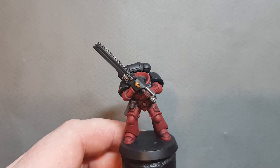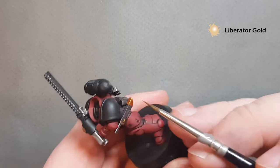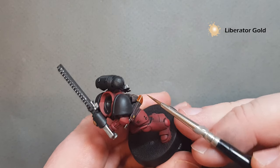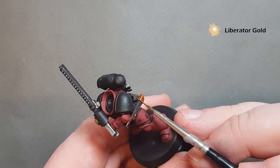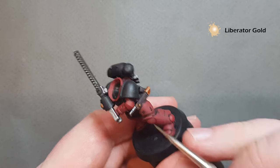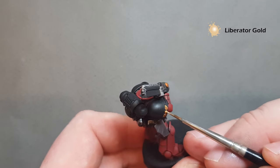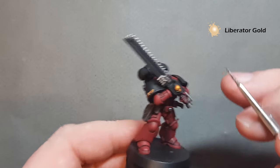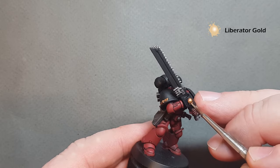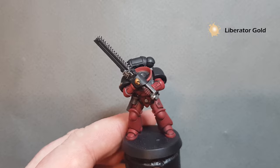Once that Reikland Flesh Shade is dry, I'm just going to highlight with some Liberator Gold — very similar to the way we did the Chrome highlight on the silver. I'm just going to use the shape of the model to get most of our highlights on. On the skull, I'm just going to take a little bit on the top there — don't put too much on, it blends in really nicely like that. We'll do the black armour next.